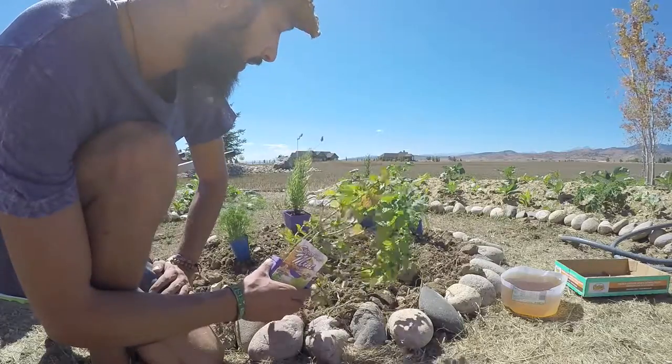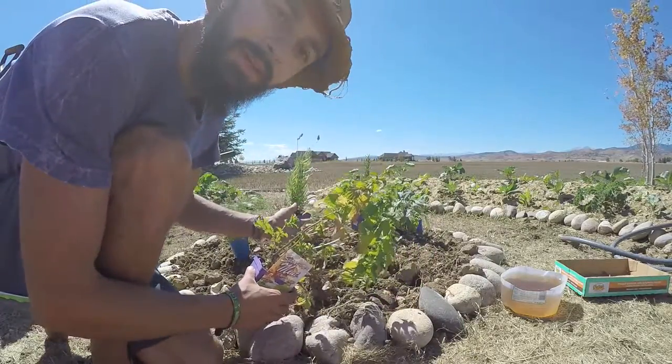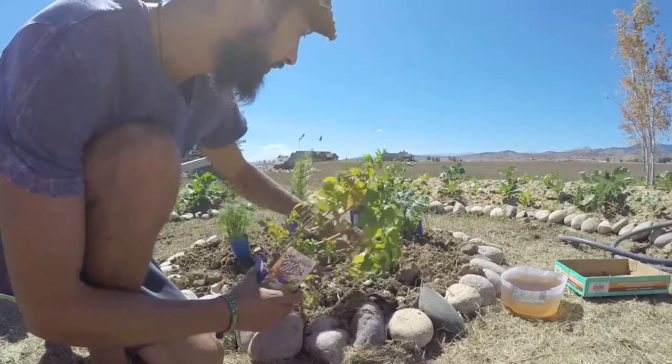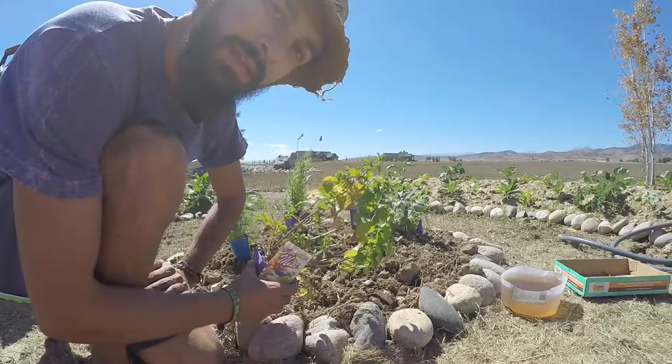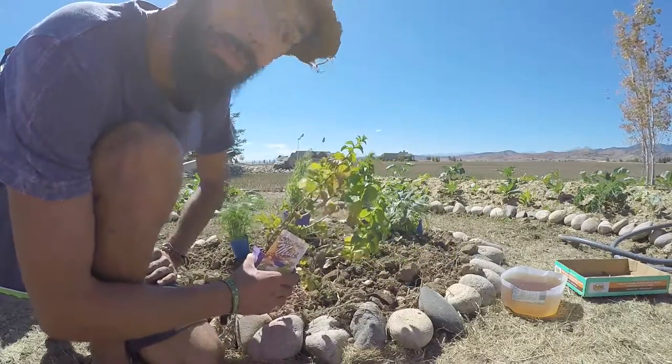I've just laid them out according to how they like the sun. Spearmint and sage like a little bit of shade, so I'm planting them behind on the north side of the rosemary and lavender because those will get quite big. The other two like mostly sun, so I'll plant those on the front.